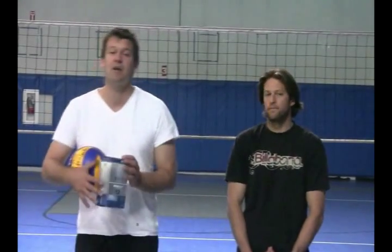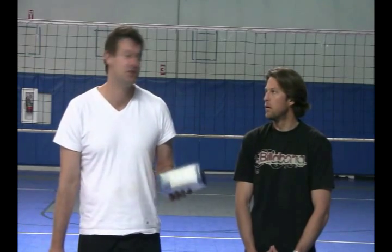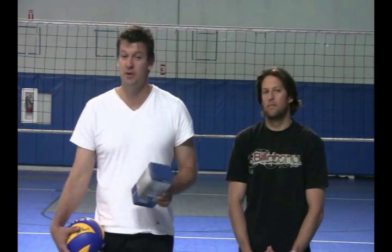Ryan here is going to be helping us review the product. Ryan is an NCAA champion, All-American, Libero of the Year, Defense Specialist of the Year, led the nation in digs his year, and then won a championship at Lewis University, which is pretty impressive.